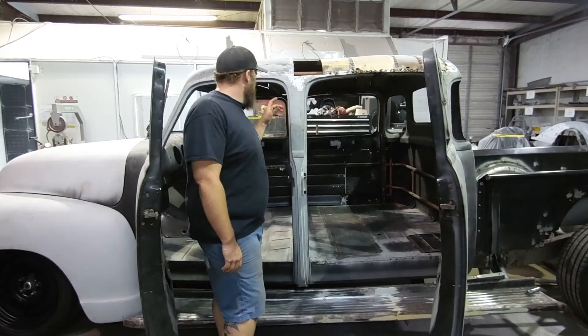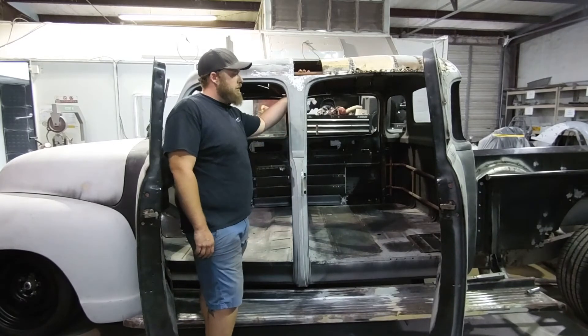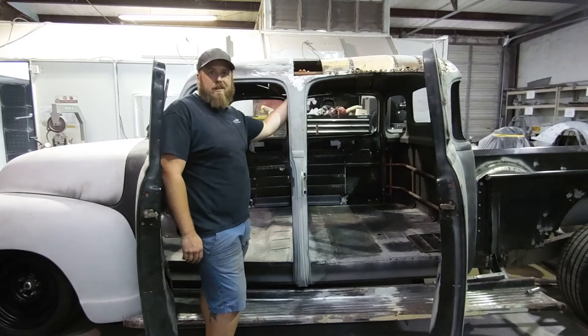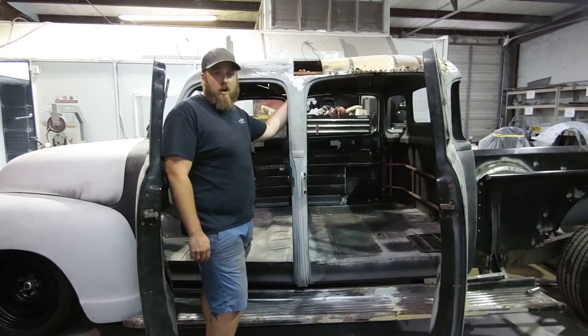We went ahead and added extra structure in the cab for impact and collision resistance, and kind of just started building.